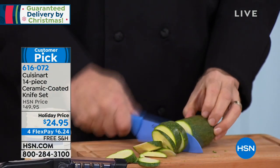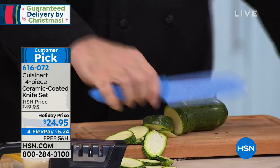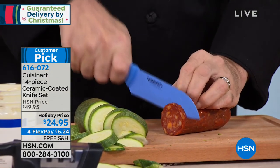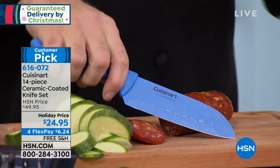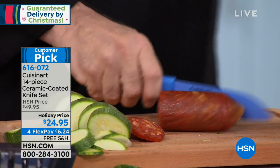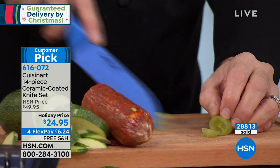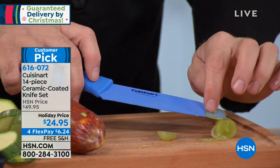This is our small but mighty mini santoku — you're getting that in the set as well. It's great for smaller jobs when you don't want to reach for a big knife, or if you've got someone smaller in the house who's learning to cook. I've said it before and I'll say it again: the safest knife is a sharp knife, and every single one of these blades delivers that famous Cuisinart edge.